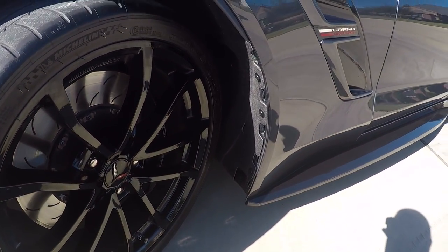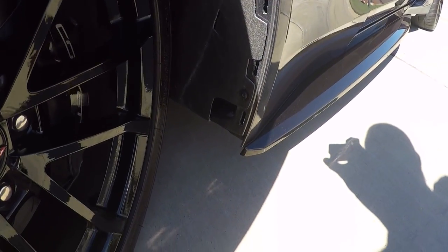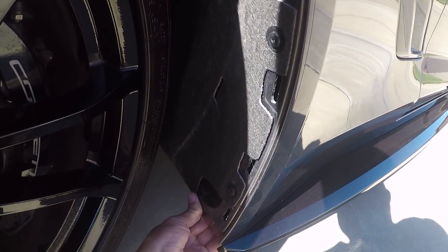It's a lot easier with two hands, but I am filming this so I pulled it out with one hand. That gives you an idea, and your new pieces are going to line right up in here with each of these slots and slide in on the bottom as well.